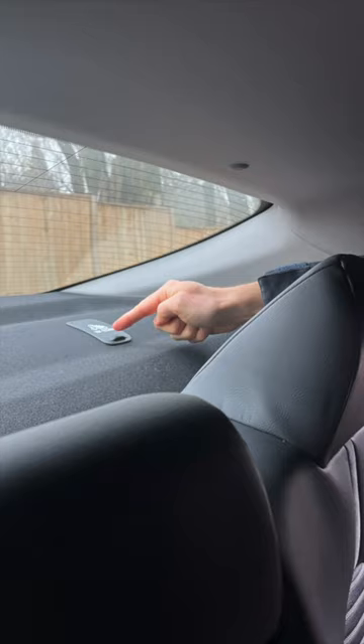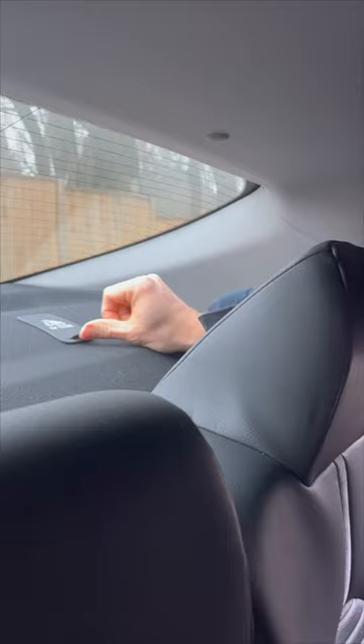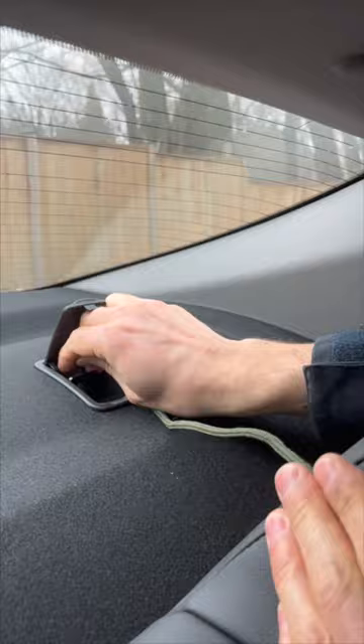Instead, use the anchor behind the seat. Thread some parachute cord in through the anchor and tie it in a secure knot.